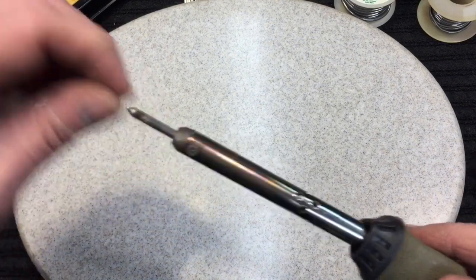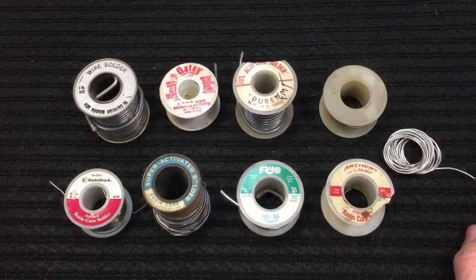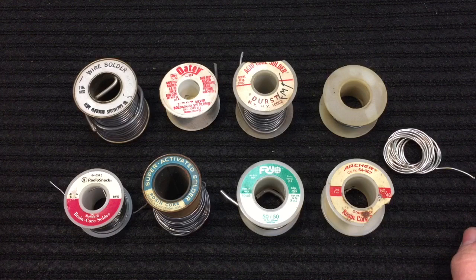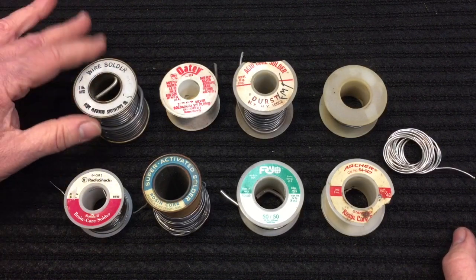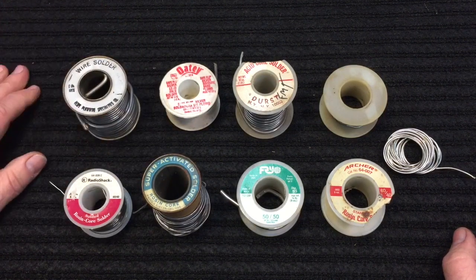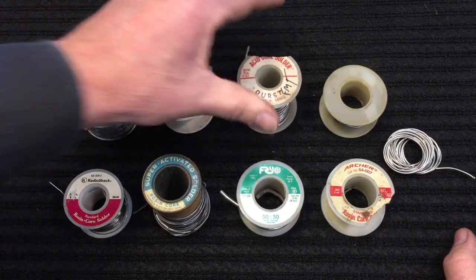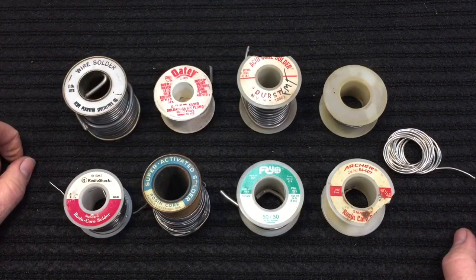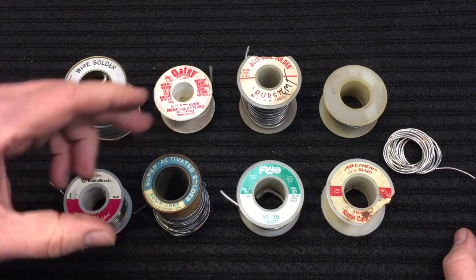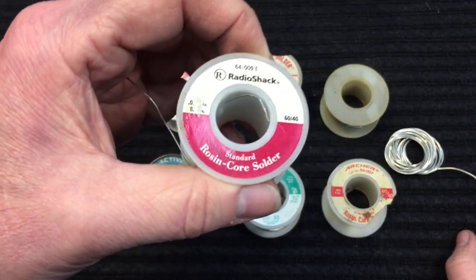The general-purpose soldering iron usually has replaceable tips — there's a screw and you can pull it out or change it. We're going to talk about that when we show you the new kit. Next up, we have the solder we're actually going to use. There are a couple of different types, but the main ones you'll deal with are acid core or plumbing solder, which is lead-free. All your plumbing solder should be lead-free because you don't want lead getting into your water supply. It usually has an acid core to clean the pipe better. For electronics, we use a rosin core solder, and lead is actually okay for electronics — lead makes the solder work so much better.